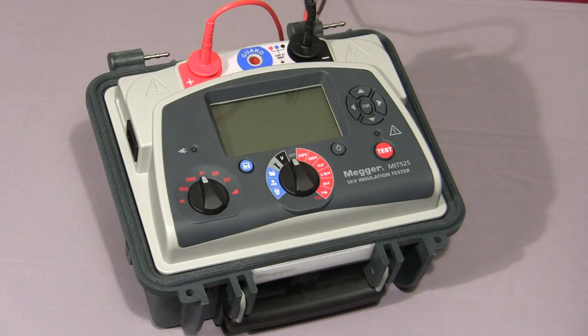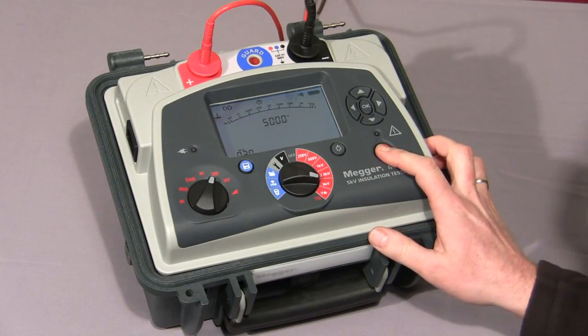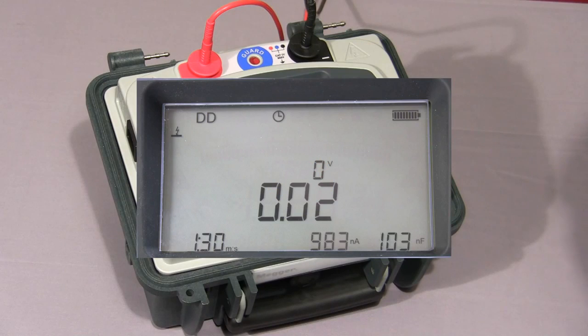Next, we'll look at the dielectric discharge test. We select DD on the mode switch, select the required test voltage, and press and hold down the test button. The test starts. For the purposes of this video, I've set the charge cycle to 30 seconds — normally this would default to 30 minutes. The first cycle of the test is complete and the instrument has started the discharge cycle. At 1 minute the final current is measured, and after 1 minute of discharge the current is measured again. Then the final dielectric discharge value is displayed.